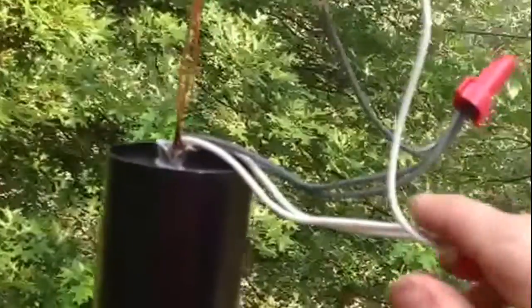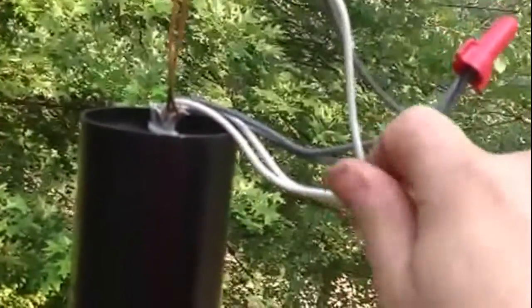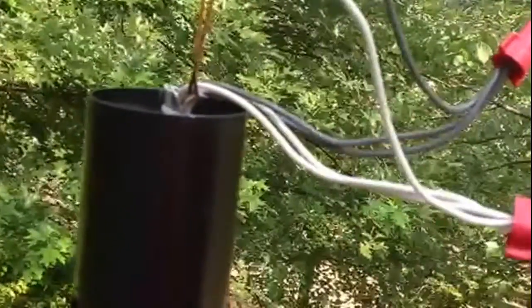I usually don't do that, but that's not a bad idea. So I'm going to tape these up and then tuck them in, and then we're going to wire the rest of it.